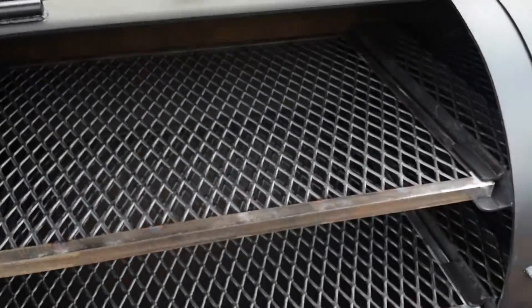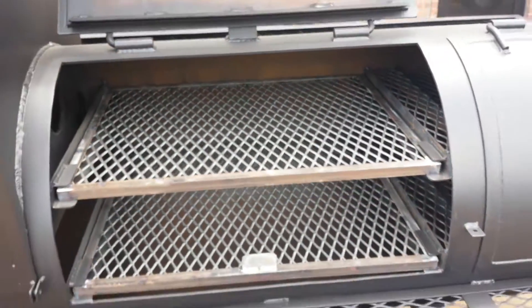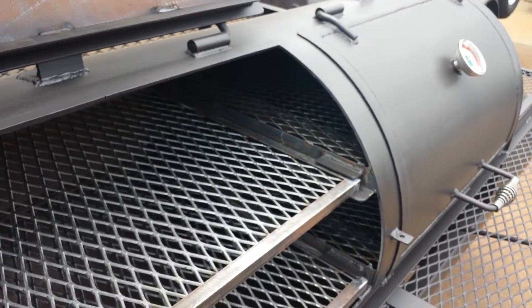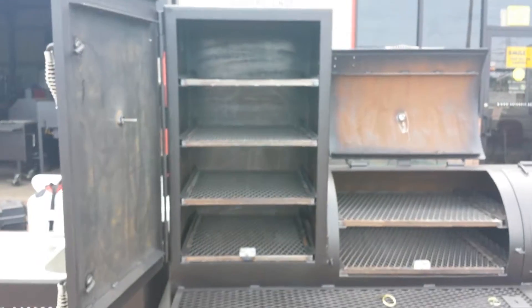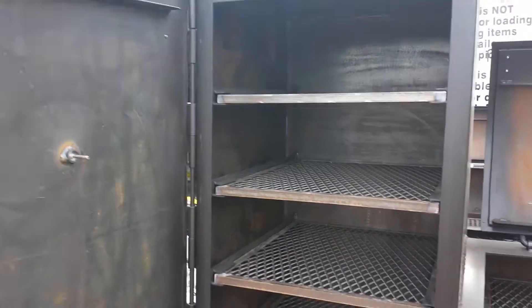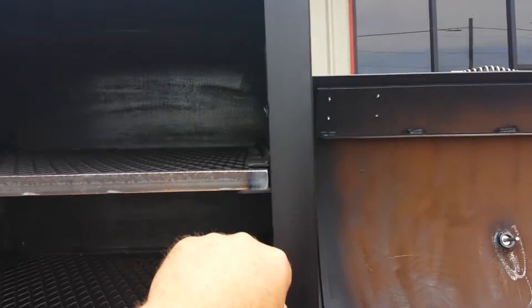Inside here, you've got dual angle frame slotting meat racks in each of these chambers. The upright holds four angle frame slotting meat racks in it, as you can see there. We have fully flanged doors that keep the heat and smoke in. You've got the outer flange of the upright there, all the way around.